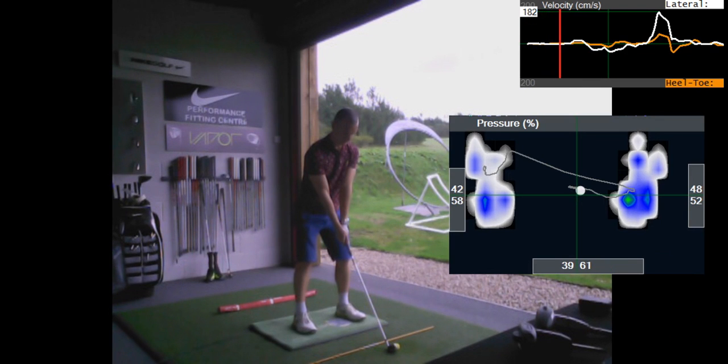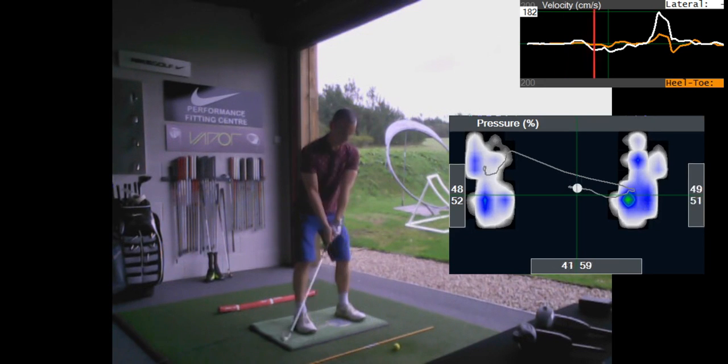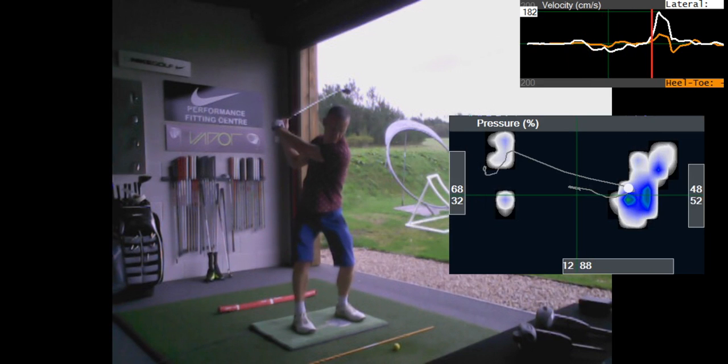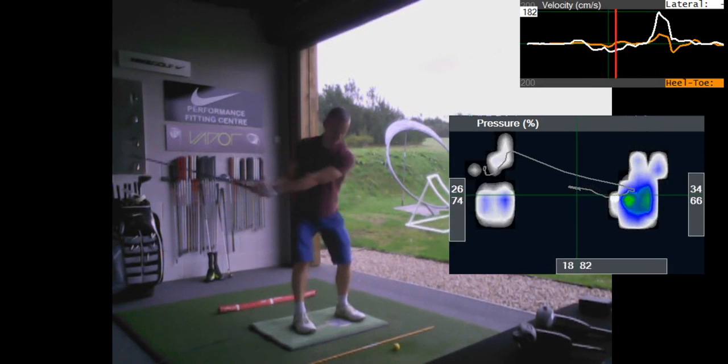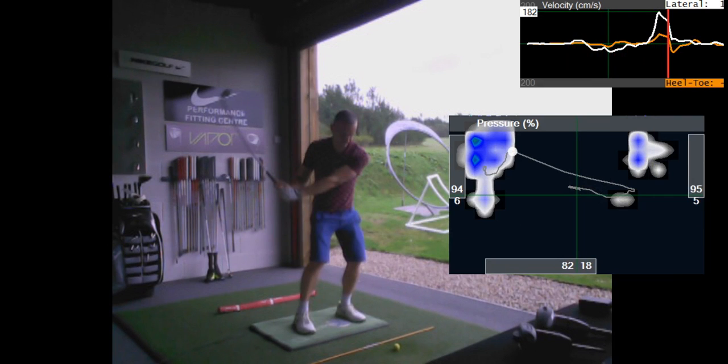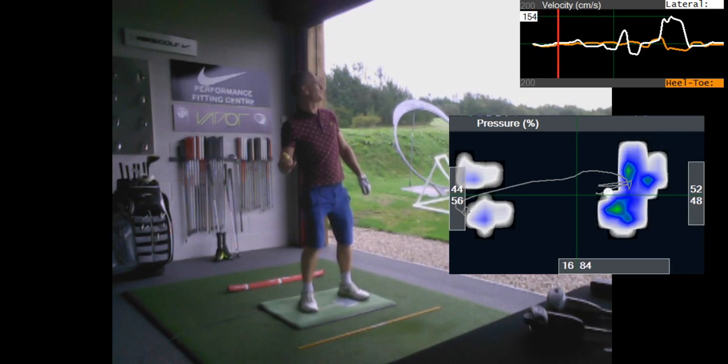You've started much more evenly balanced. Still got the movement out into the toe, but the backstroke is better — more neutral. Still got this transition out into the toe and the pelvis is still a little bit square. We've done a little exercise where you just throw a ball, and you can see the pressure trace over here.